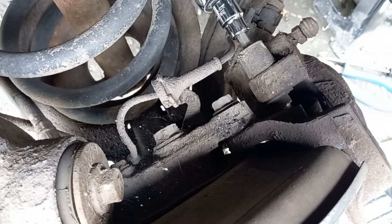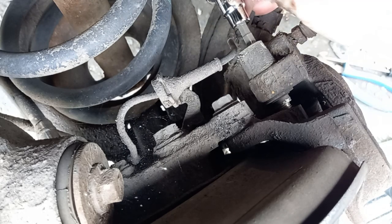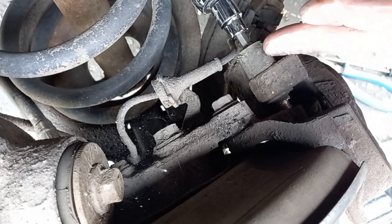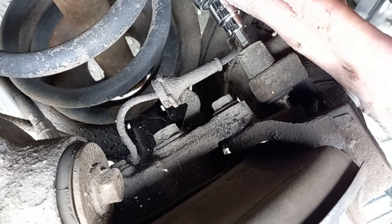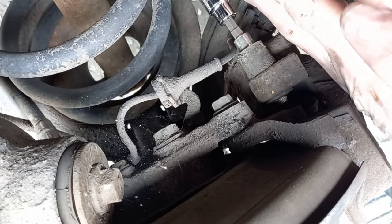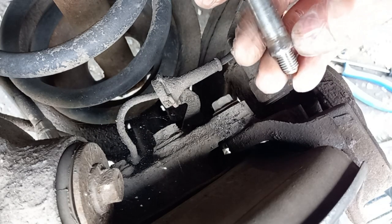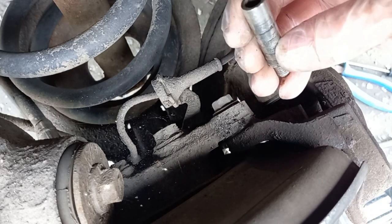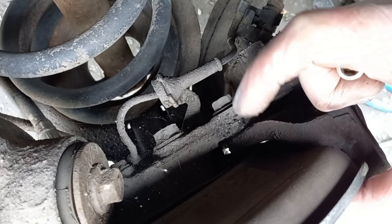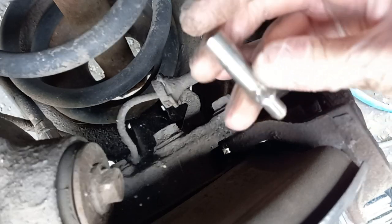Don't just keep ratcheting this forever - it'll get to a point where it's not going to turn anymore and you have to wiggle it to try and extract it. They can get stuck in the rubber sometimes - what happens is the rubber itself sticks onto the side of the slide pin. One of the important parts of this job is to clean that up. Now you'll see as this comes out it's going to be covered in gunge. That corrosion is what causes these things to stick - if they don't slide freely, when the brake clamps one side it isn't going to release. That can cause uneven brake pad wear, squeaking, squealing, overheating, all sorts of problems. Keep the slide pin in a safe place.